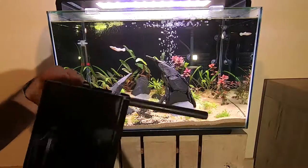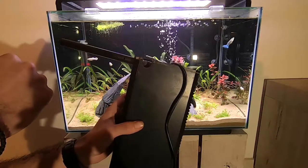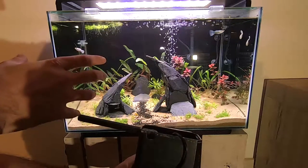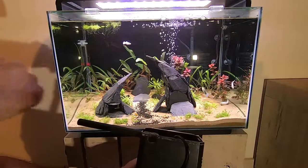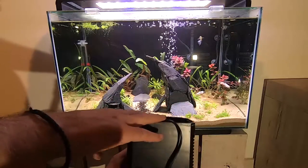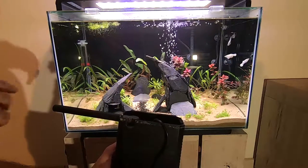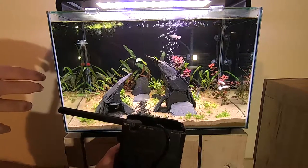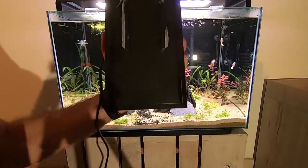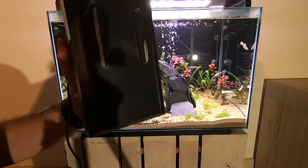Why did I get rid of the internal pump? Because the flow was way too strong for the fish I want to keep. I want to keep betta fish as well as the guppies I already have, and it sprays too hard — you can see the plants wave everywhere. It's a 400 litres-per-hour pump, which is way too much for my intentions. On top of that, my shrimps and one fish got stuck behind the pump vault since there's an open space at the back, so I had to remove it.